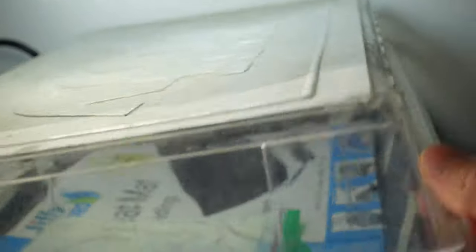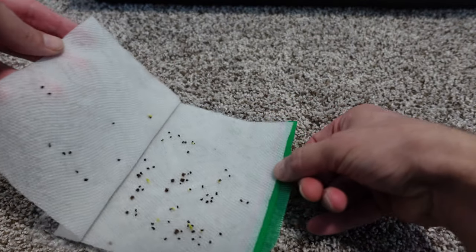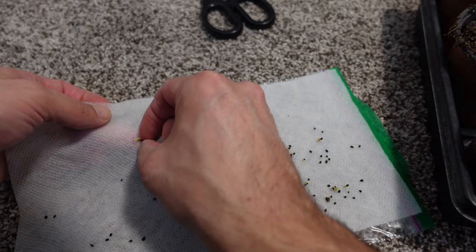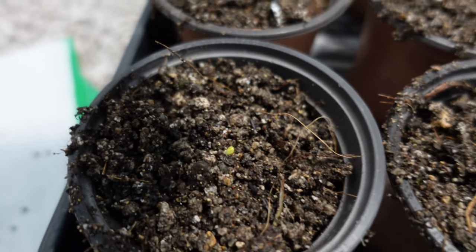I found the paper towel technique works really well for this in my turbo germination station — I'll leave a link up top if you want to learn more about that. To start, soak the paper towel, put the seeds in there, and as soon as the seeds pop out they get planted in the media of your choice. These aren't actual strawberry seeds here — these are cactus seeds — but the technique is exactly the same, just the media is swapped out.